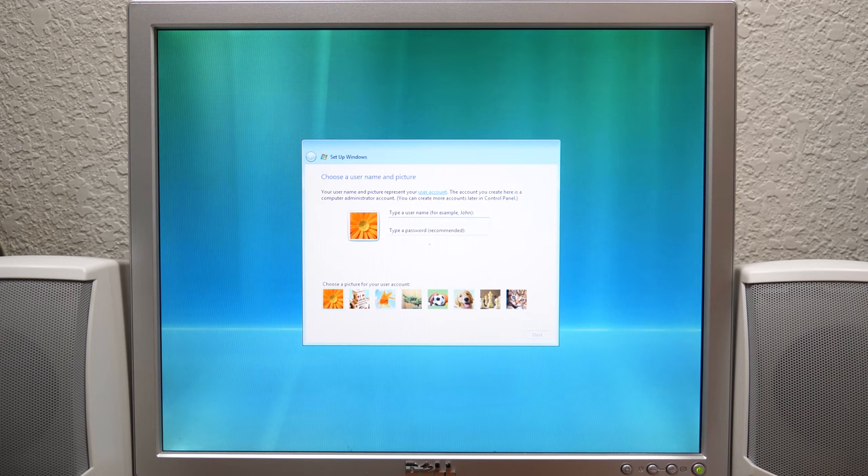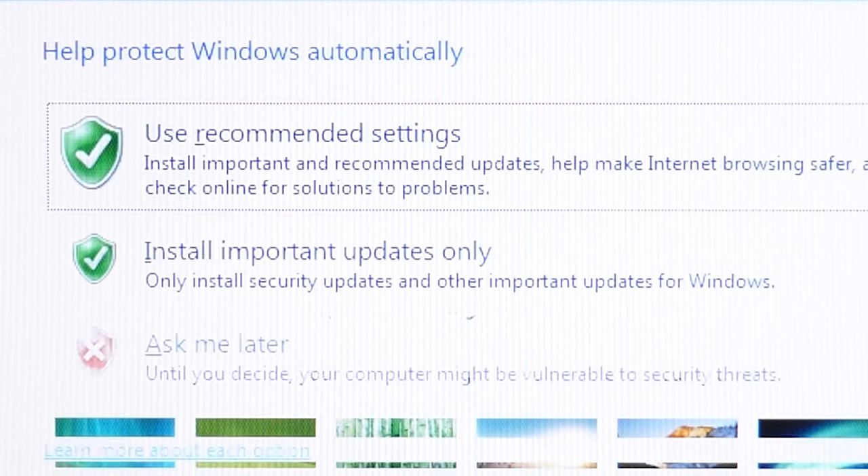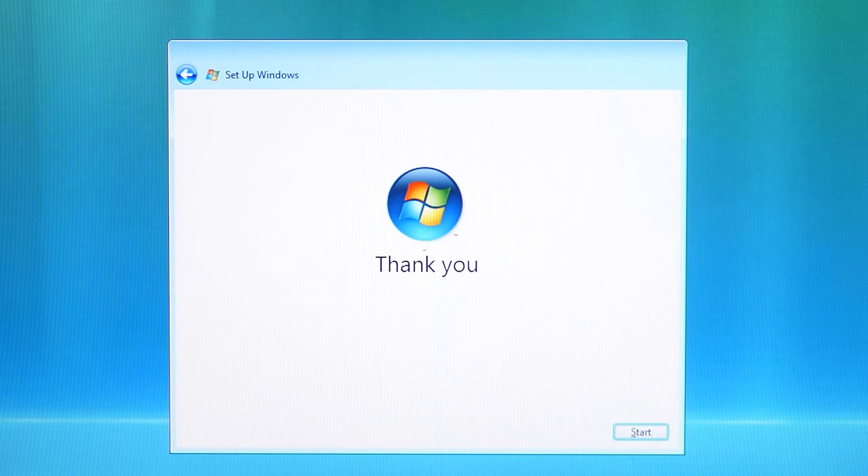We're back — check this out. We've got a pretty good resolution going here. We're going to type in the username — we'll do 98PCPC. User recommended settings, leave it in Pacific time, and start.